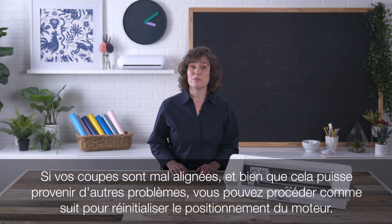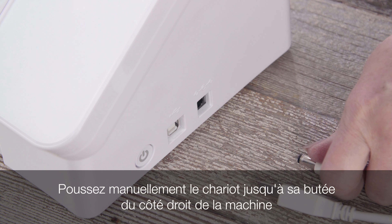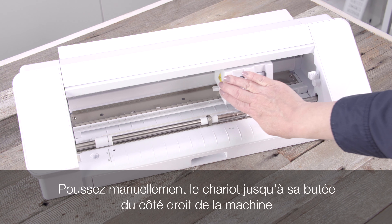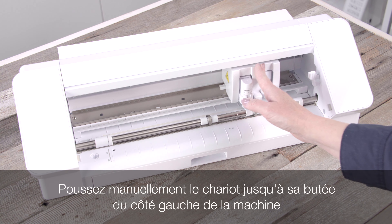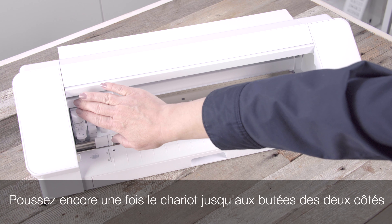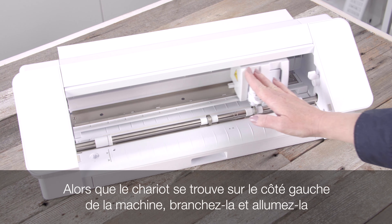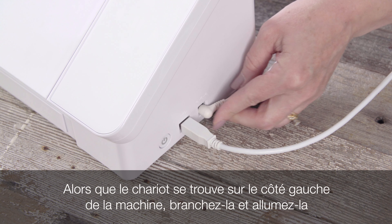If your cuts appear to be misaligned, while this may represent other issues, you can do the following to reset the motor positioning. Power off the machine and unplug it. Manually push the motor carriage all the way to the right-hand side of the machine until it stops, then all the way to the left-hand side until it stops. Repeat the action to push side to side once more. With the motor carriage ending at the left-hand side, plug the machine in and power it back on.